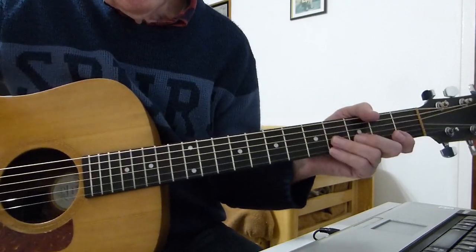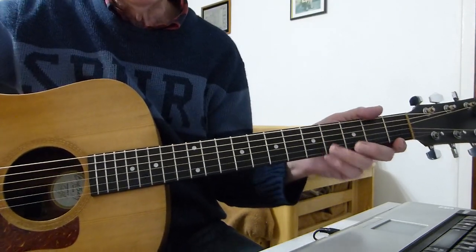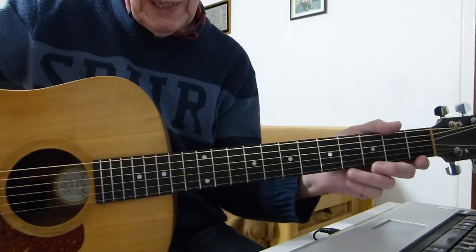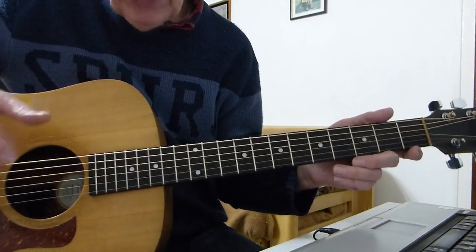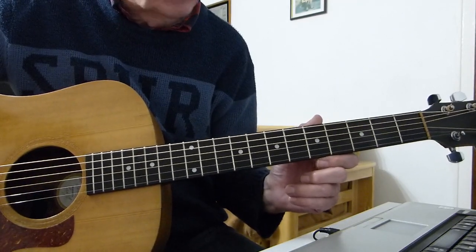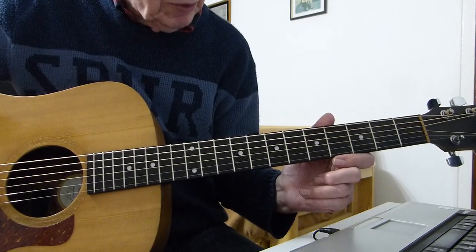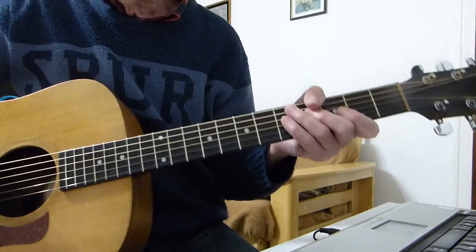Well howdy there, Pluckers! I'm doing things again with another song from Neil Young — another classic, 'Out on the Weekend.' Okay, standard tuning and no capos, doing it in the same key as Neil Young performs the song. So you can play along with his recordings or videos.